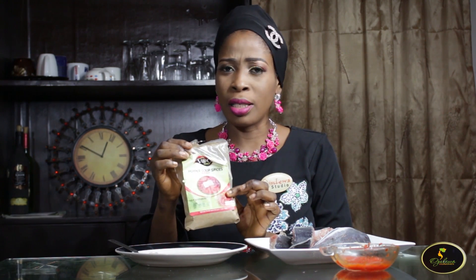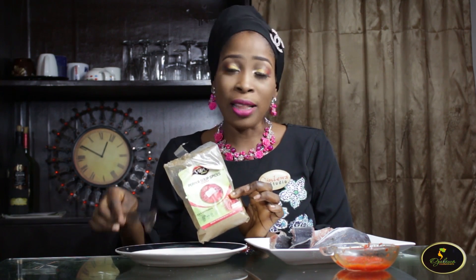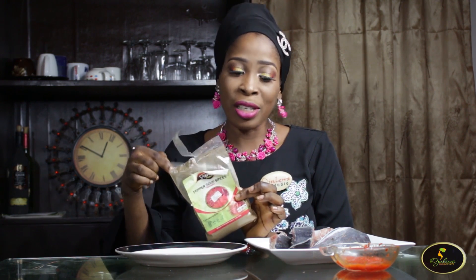So for today I will be showing you how to make the fish pepper soup. With the name pepper, you need your pepper — that's one of the ingredients. You need pepper, of course you need the fish, and luckily these days we have the already ground pepper soup ingredients. You can get them at Shoprite and many markets.